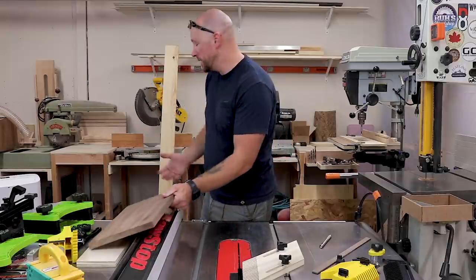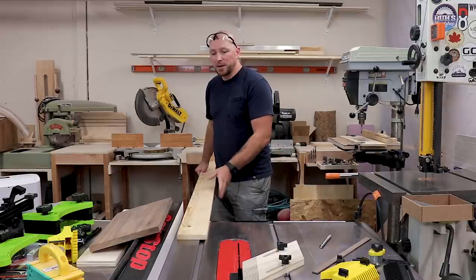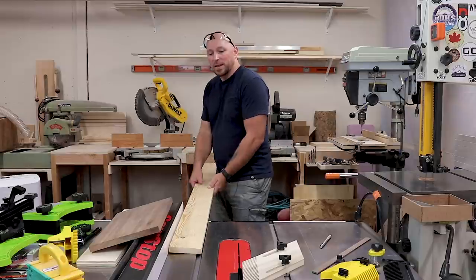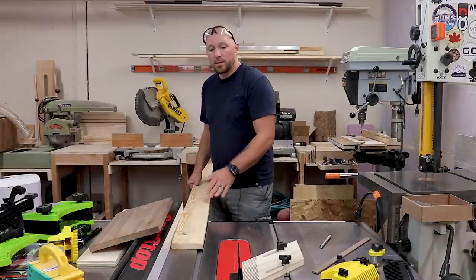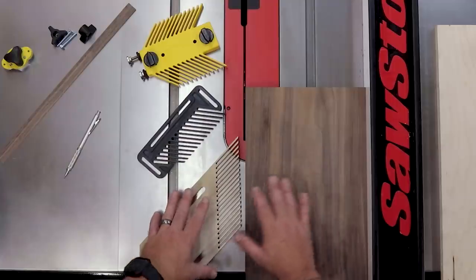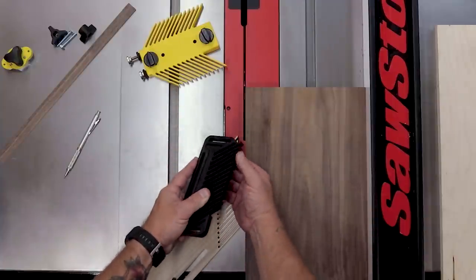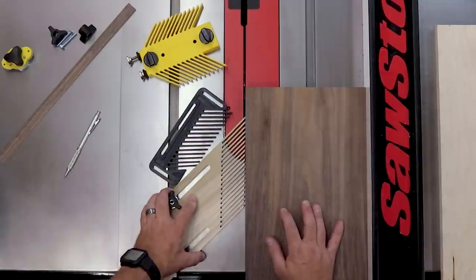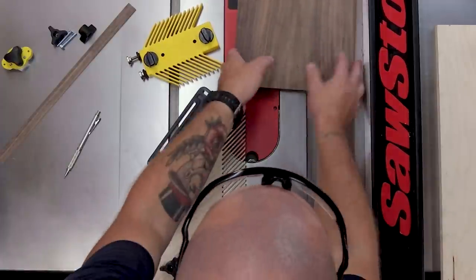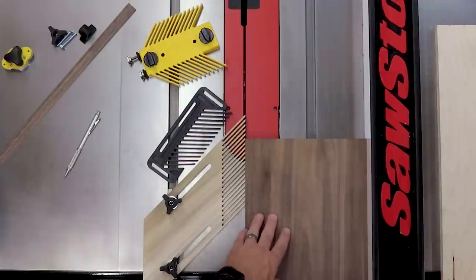The other place that can be a problem is on long stock. If I have a long piece here that I'm trying to run through, I have a lot of tail out here, so I either need to put a roller stand underneath to support it, or use a feather board, because a feather board will help keep it towards the fence while I push and run it through. Basically a feather board is simply a block of wood or piece of plastic that has grooves cut in it, giving you these finger-looking deals — kind of looks like a feather — that put pressure against the stock and allow it to pass through.